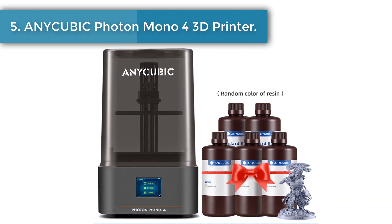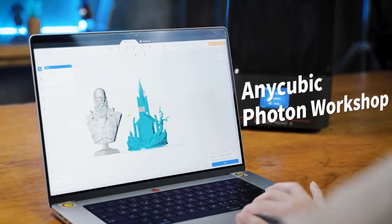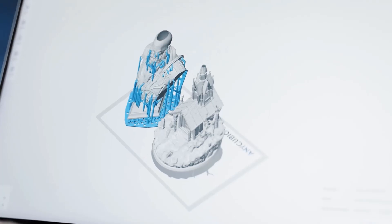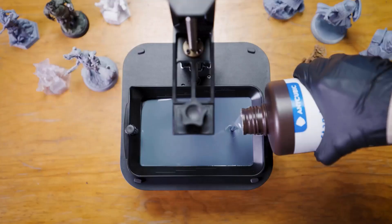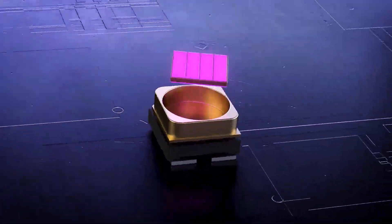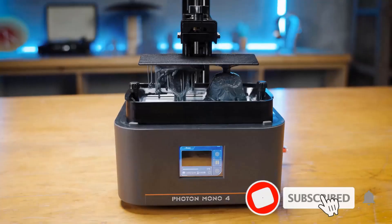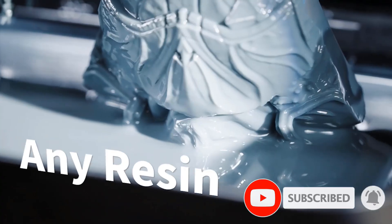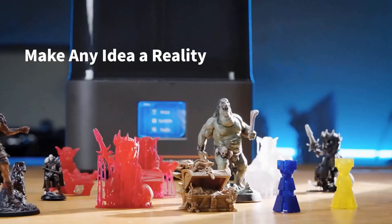Number five: Anycubic Photon Mono 4 3D printer. The Mono 4 boasts an impressive 105% increase in print precision compared to its predecessor — improving from 35 micrometers to just 17 micrometers. With a resolution of 9024 x 5120, each pixel measures 17 x 17 μm on the X and Y axes, allowing for models with exceptional detail and dynamic richness. The Anycubic LighTurbo Matrix light source technology delivers stable, balanced, and uniform lighting to eliminate layer lines and rasterization, creating ultra-smooth surfaces with maximum print detail.